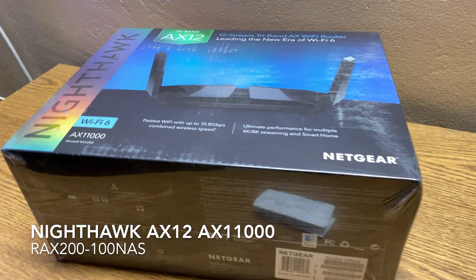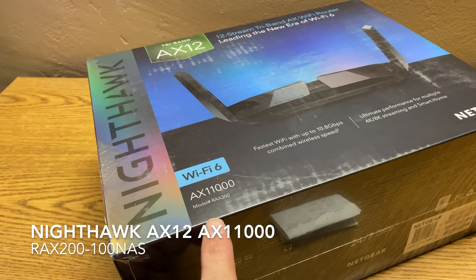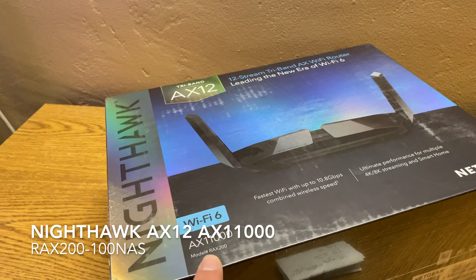Today I'm going to be unboxing the new Netgear Tri-Band AX-11000 Wi-Fi 6 router. It's going to set you back about $600 if you want to pick one up.